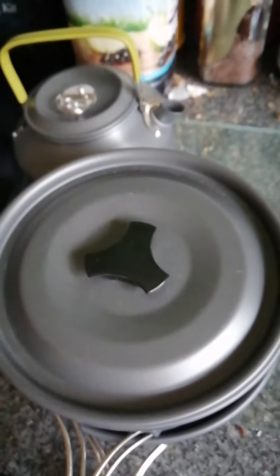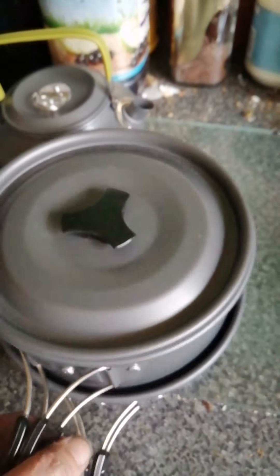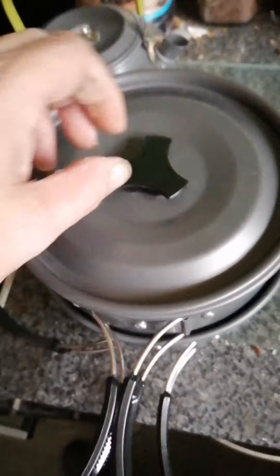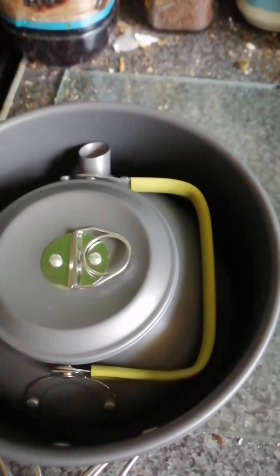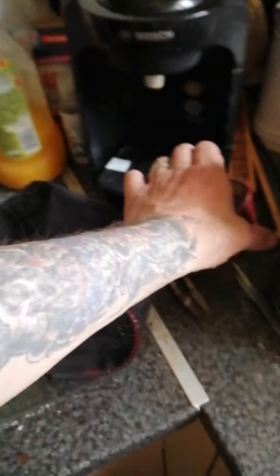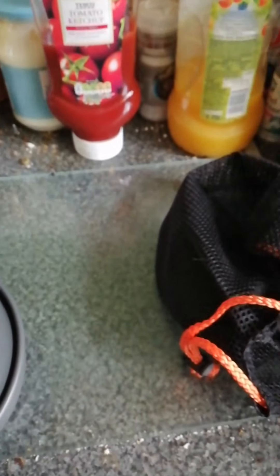Let's go through it — so that will fit in there, that fits straight in there, that fits straight into there. Then fold the kettle handle down and that goes in there.